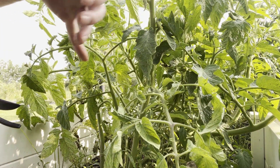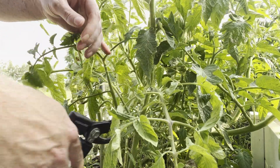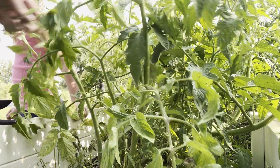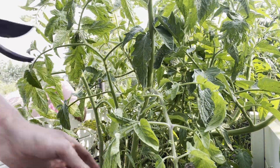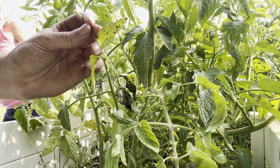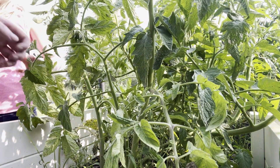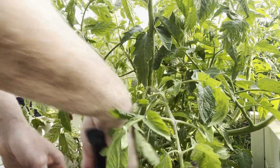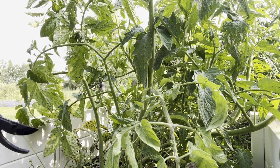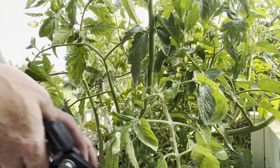These are not suckers that I'm cutting — these are sun leaves — but we have to make room for the trellis, so I'm cutting some back. I'm also cutting anything yellowing at the bottom because these leaves are yellowing and fading — that's a sign of disease and they're just not healthy. So we're getting rid of those, just cleaning it all up. I've kind of let this go a little bit too long without doing so.